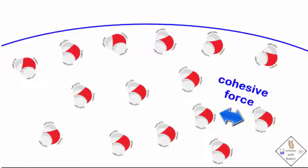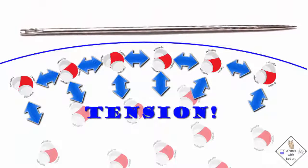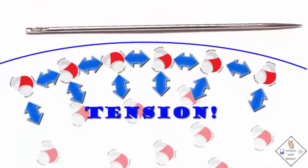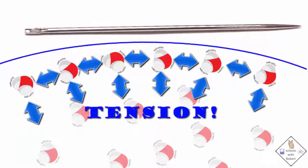The molecules on a liquid surface are not exactly aligned like a rope, but the molecules on a liquid surface are under tension. And as long as this tension between the surface molecules is not broken, objects that are even more dense than the liquid can remain on a liquid surface and not sink.